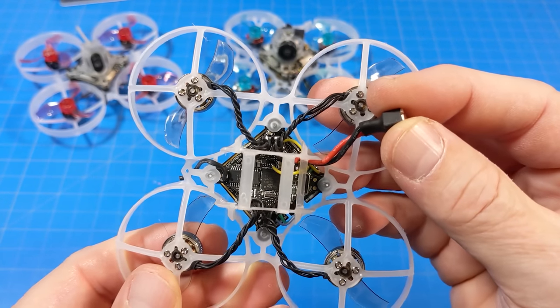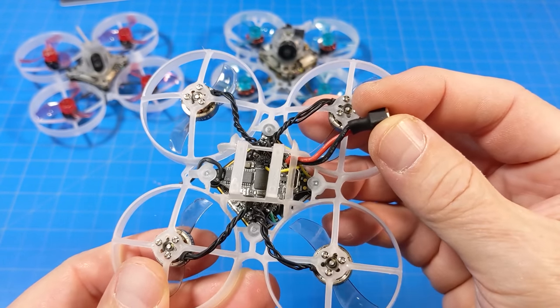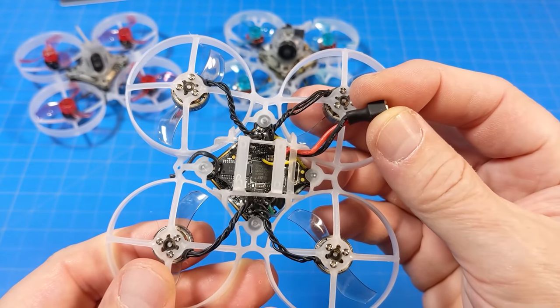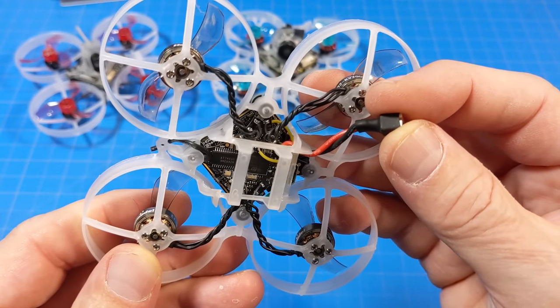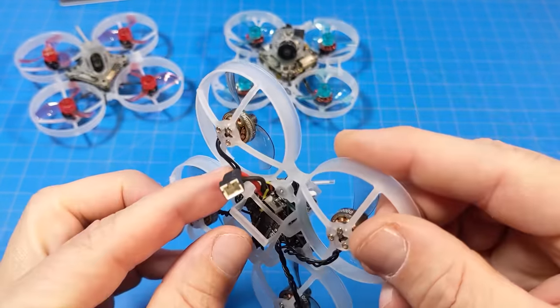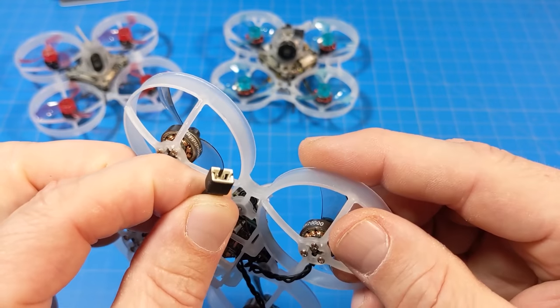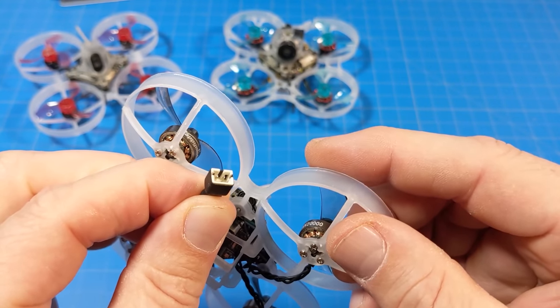The Super B Lite does not have connectors, so the motor wires are soldered. Some people will appreciate that and some won't, because replacing a motor now means you've got to de-solder and probably take the board out. Also, the battery connector is the PH2.0 — it's a solid pin, but they still wear down over time, and I experienced that a little bit in my time with it.